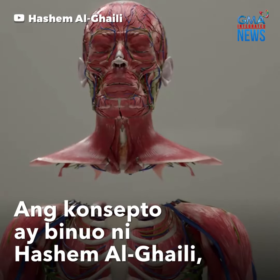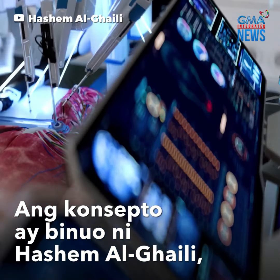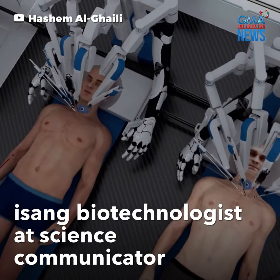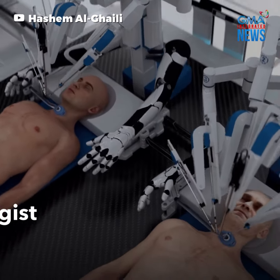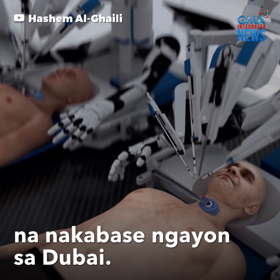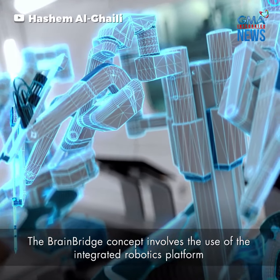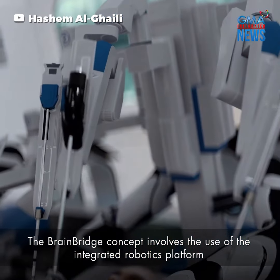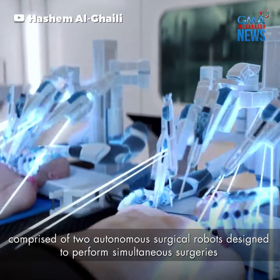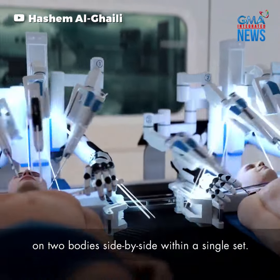Thank you for joining us. The BrainBridge concept involves the use of an integrated robotics platform comprised of two autonomous surgical robots designed to perform simultaneous surgeries on two bodies side-by-side within a single set.